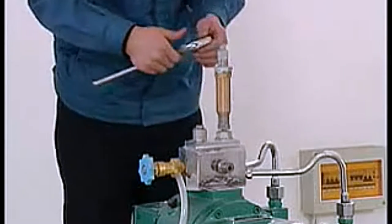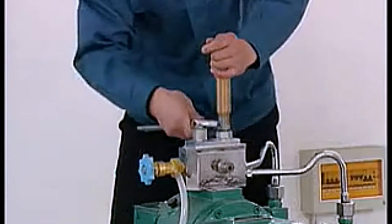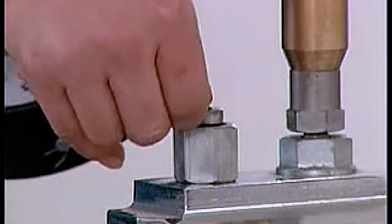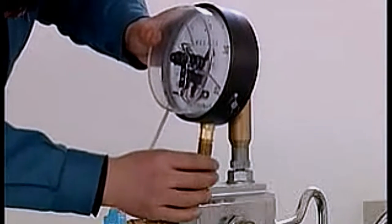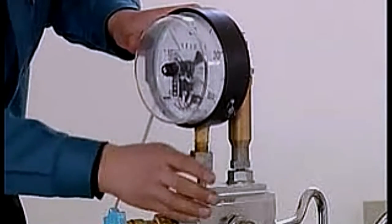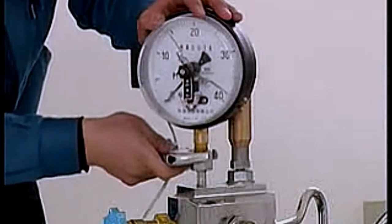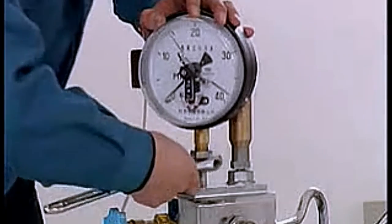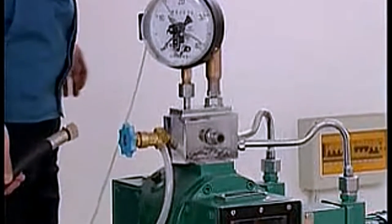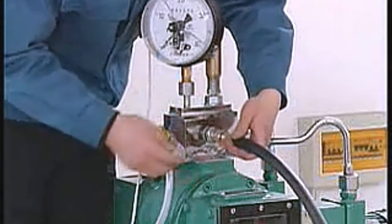Add 10×1.5 O-type circle and tie it. Then fix the pressure meter linked to electricity. Add 10×1.5 O-type circle and tie it. Fix one aspect of the high pressure hose in the outlet. Add 10×1.5 O-type circle and tie it.